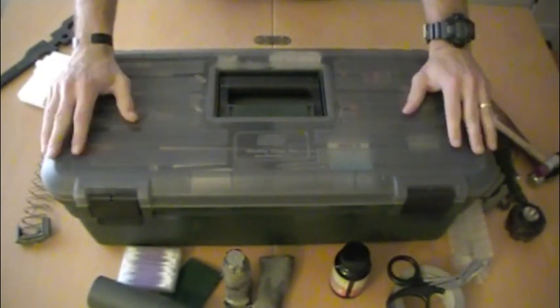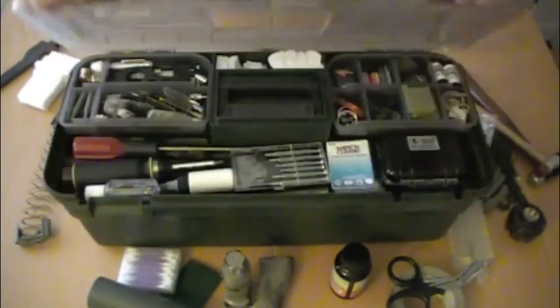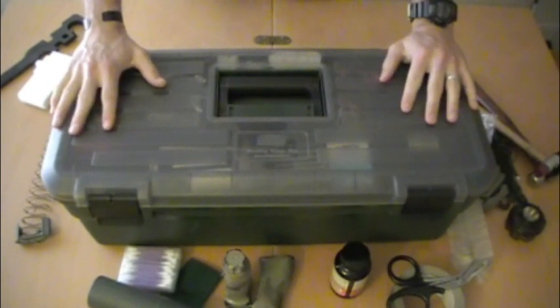This has been a review of the MTM Case Guard Shooting Range Box. Be sure to let us know if you have any questions about any of the things we've gone over today — I know there's a lot of gear in here. We'll try to narrow this down with some more specific articles later. Let us know if you have any comments, and thanks for watching.